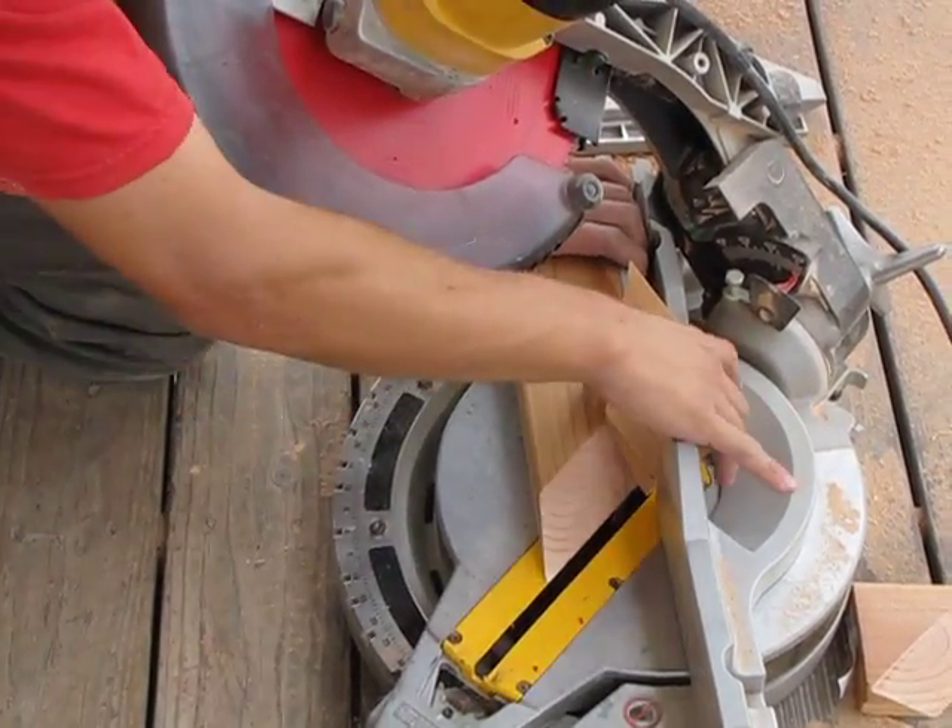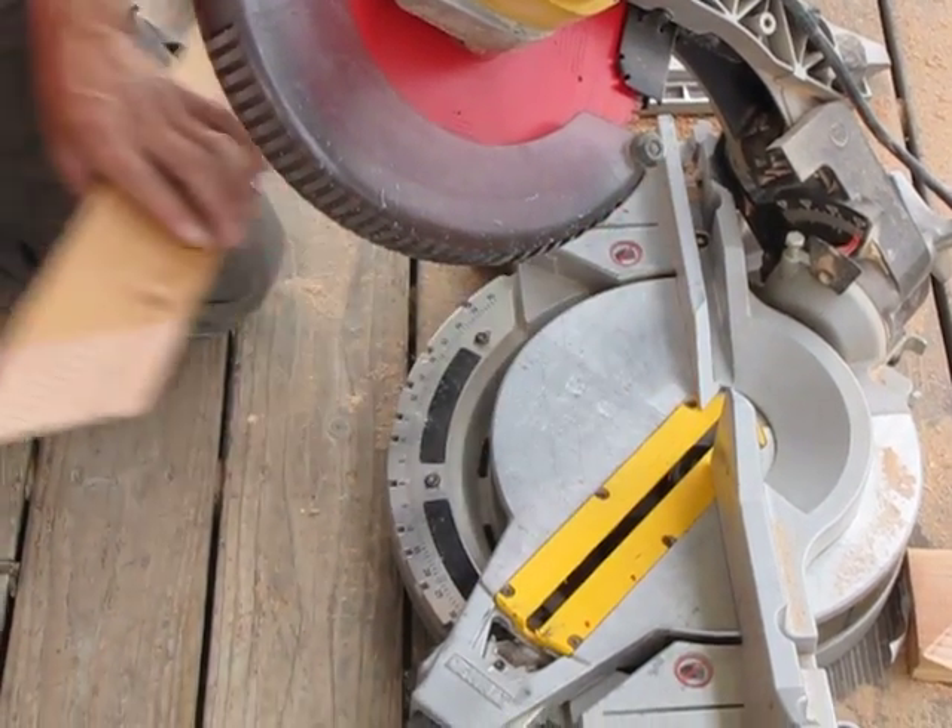Turn it off. When the blade stops you can reach around, remove the scrap, and pull your piece off.